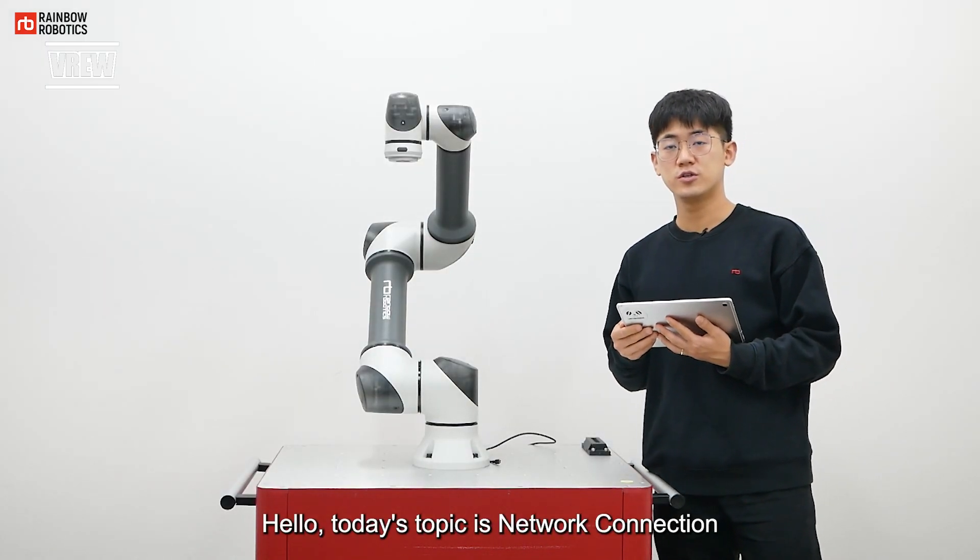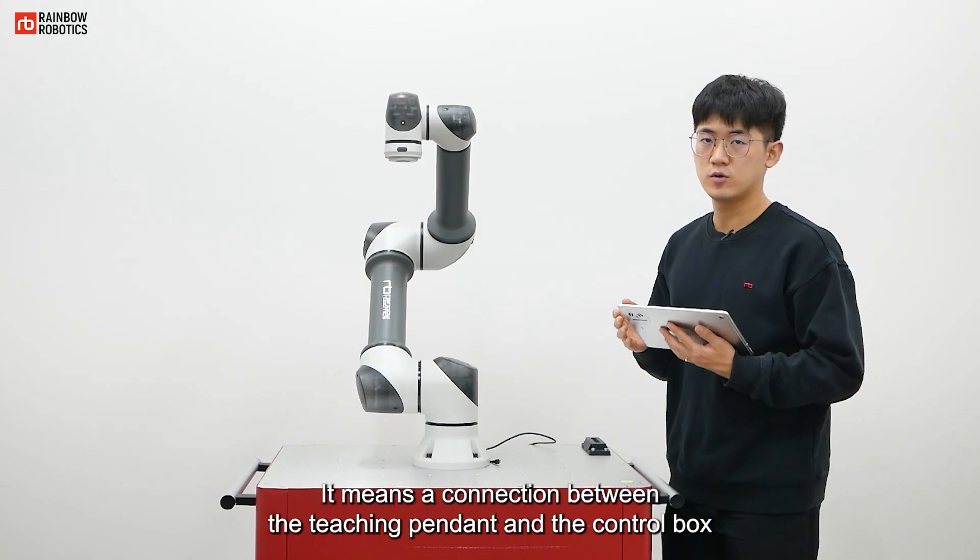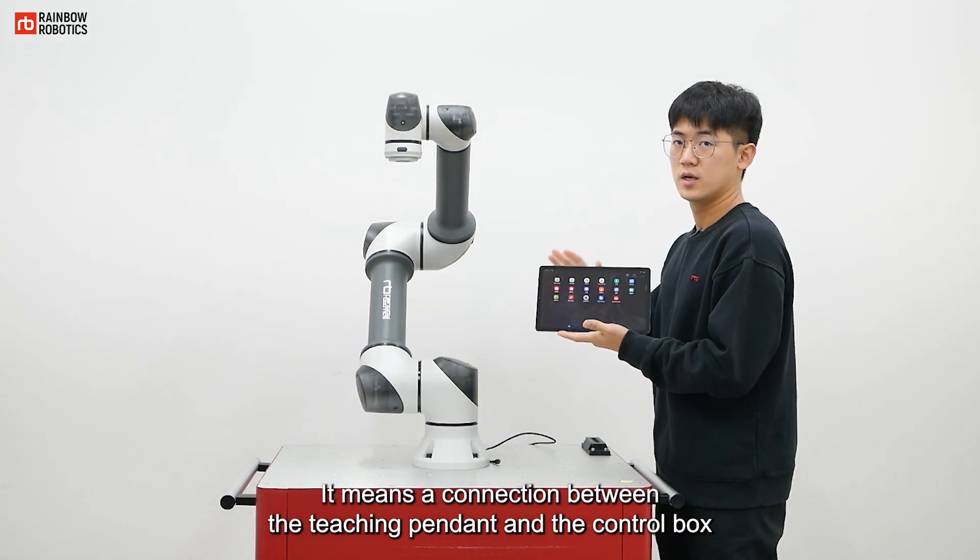Hello, today's topic is Network Connection. It means a connection between the teaching pendant and the control box.